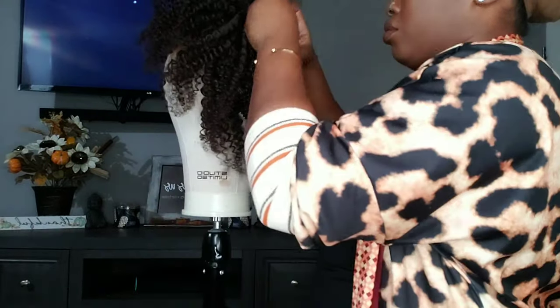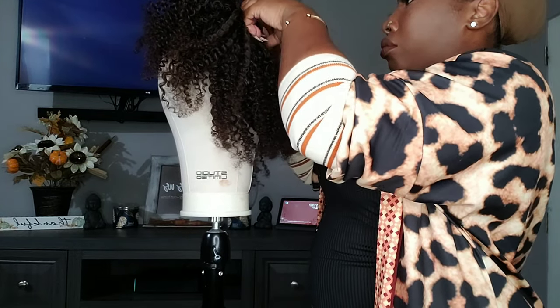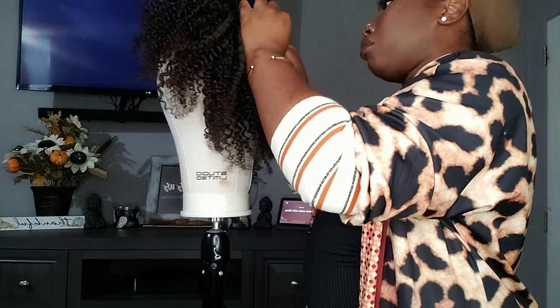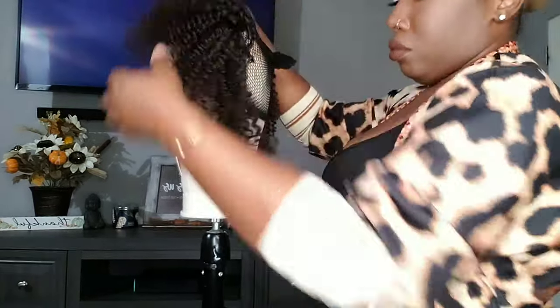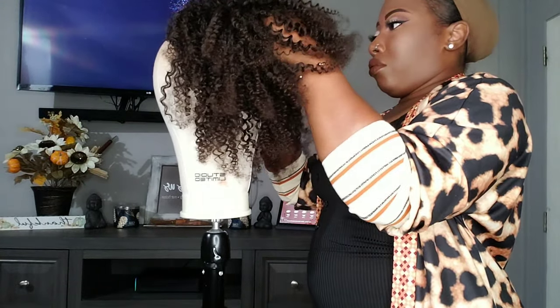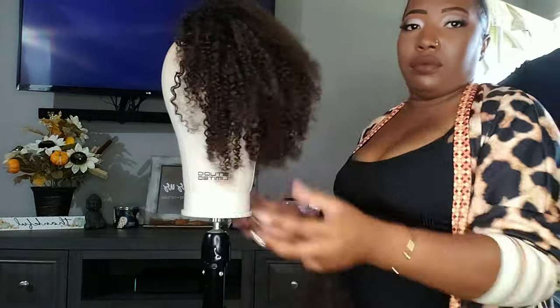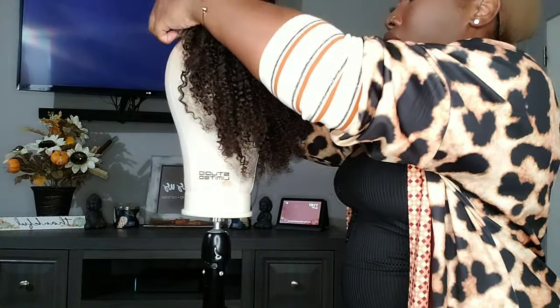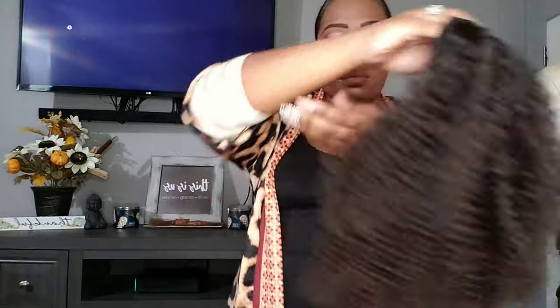I can do a full pineapple with this style — I have styling versatility, so I'm not limited to just wearing it all down. I'm going to go ahead and apply this on my head and you guys are going to see how simple this is. Make sure you share this video — sharing is caring, that's how visibility gets going.